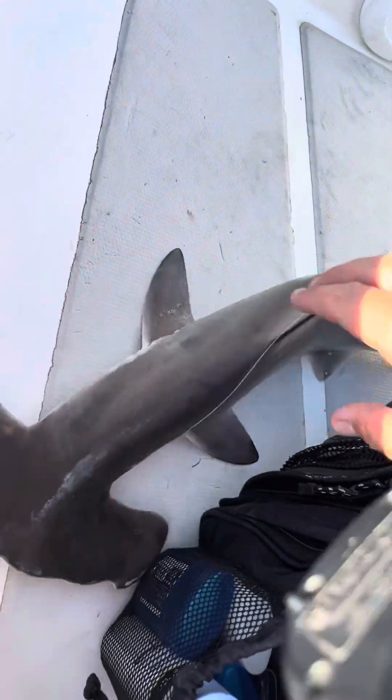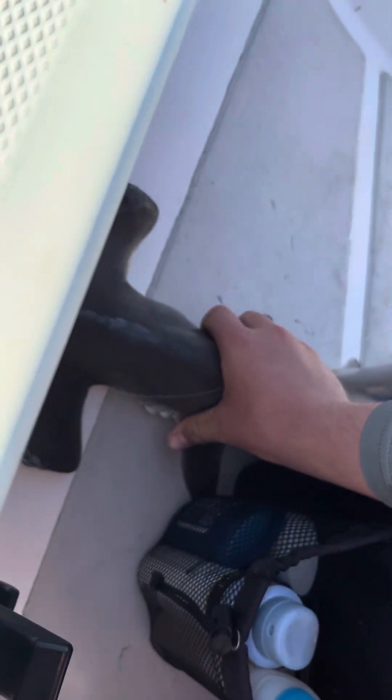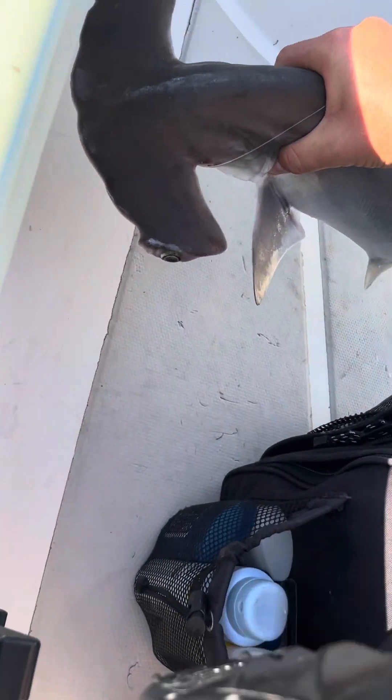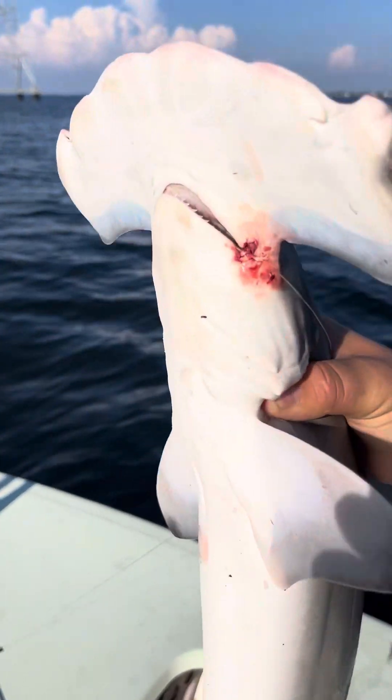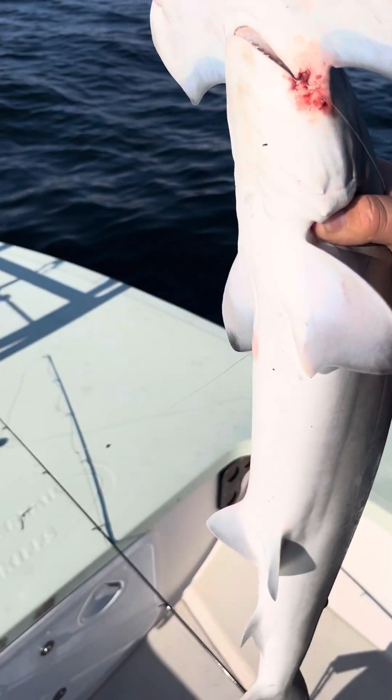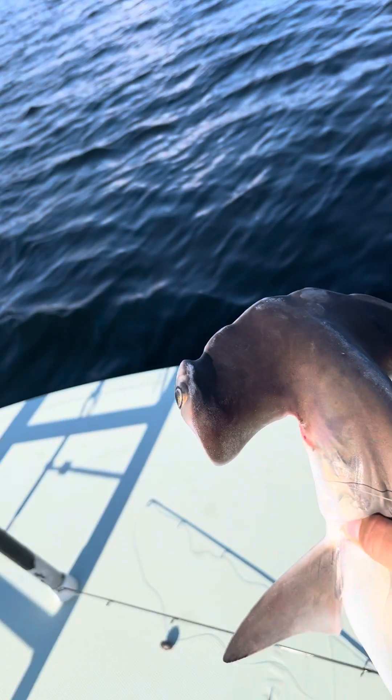Oh my gosh. He feels so weird. Let's get the hammer. Alright, let me get the hook out. Okay. Just do some of that. And he's swimming off.